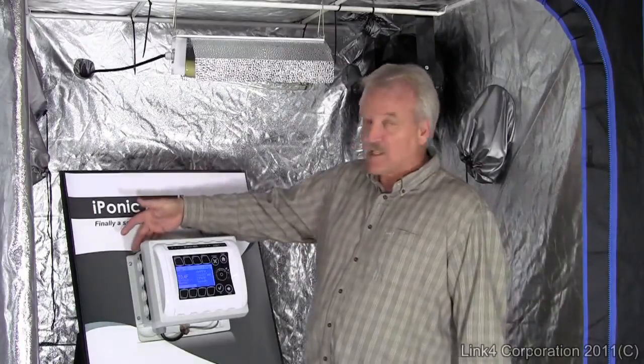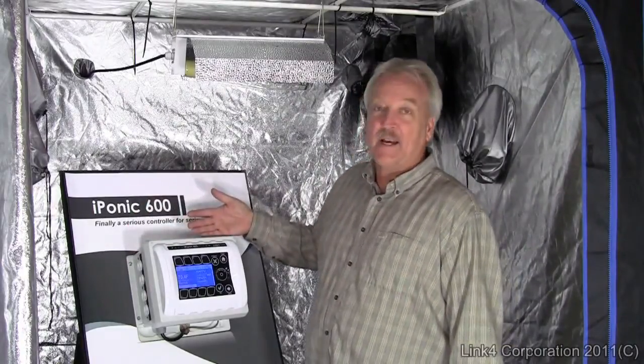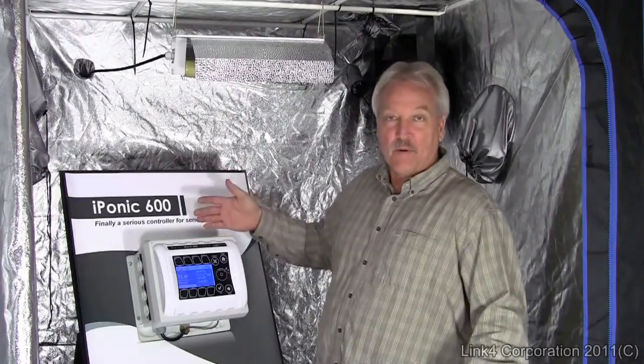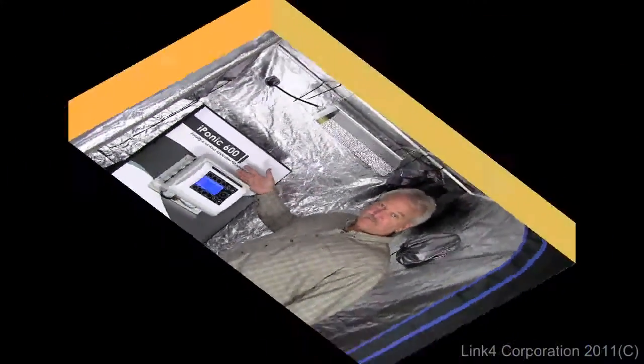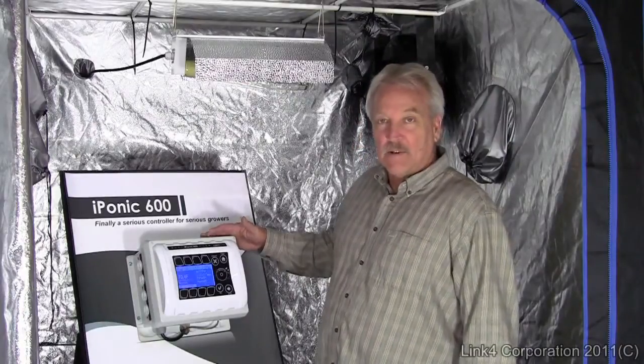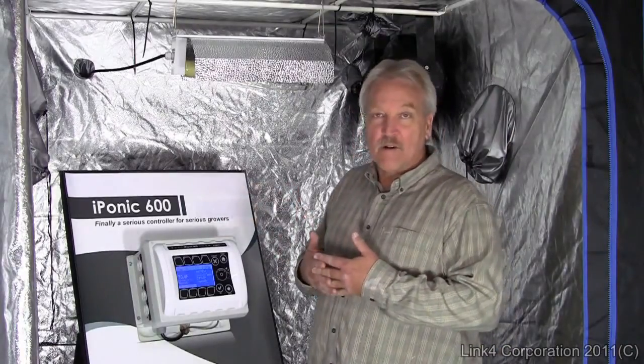The default setup comes with a single light bank. It's quite simple to add multiple light banks to run sequential startup or different banks of lights at different time settings. The most important feature is that the light timer is now integrated with all your environmental controls.